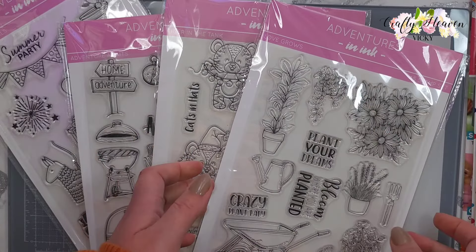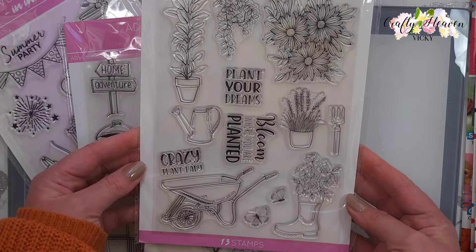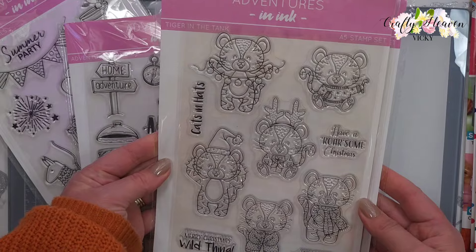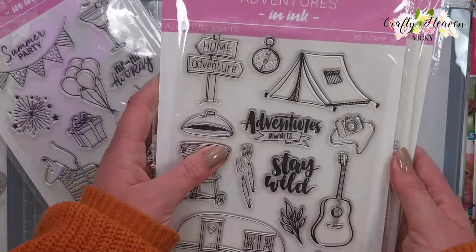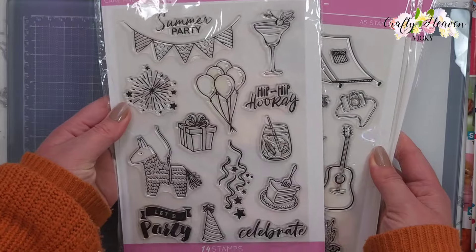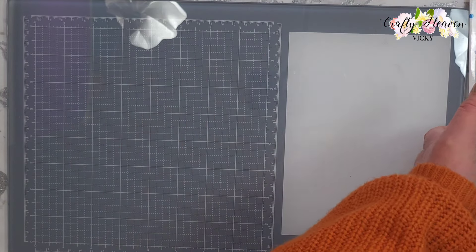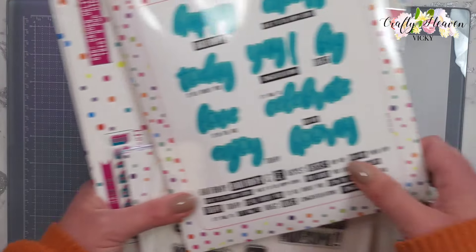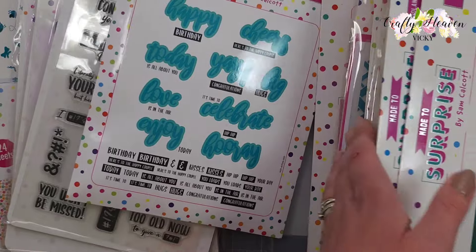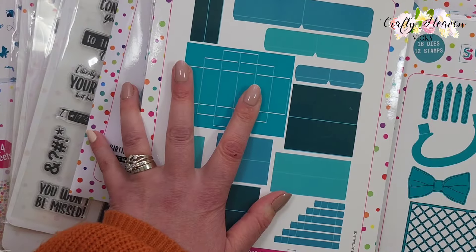Next I picked up a few of the Adventures in Ink stamp sets. The first one is Love Grows, then this one has to be my favourite - Tiger in the Tank - then Adventure Awaits and Cake and Cocktails. Then we have quite a lot from Made to Surprise - I'm slowly working on building my collection and I've started to try and get the older collections.